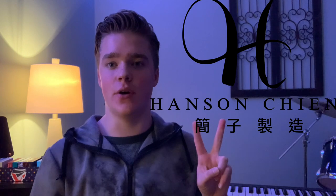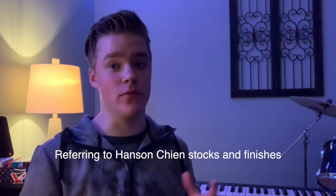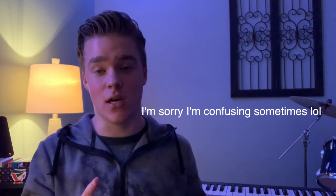Now for my personal favorite — Taiwanese cards. There are two main manufacturers in Taiwan: Hanson Chien and DKNG / Decks Playing Card Company. I love Taiwanese decks a lot — personally I like them a bit more than USPCC. All their stocks and finishes last a really long time. My favorite is the luxury stock, which is very springy and feels almost broken in right when you first open the deck.